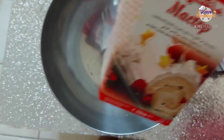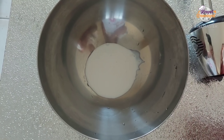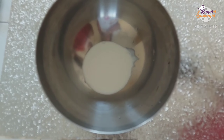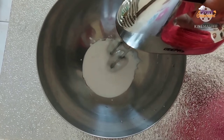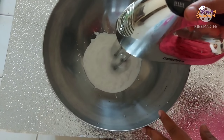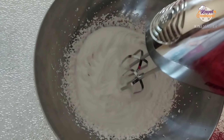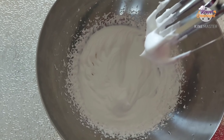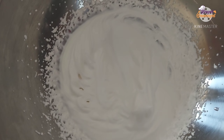First, I will add half a cup of whipping cream. When we use a hand blender, the whipping cream will form soft peaks. Next, add 2 tbsp condensed milk.